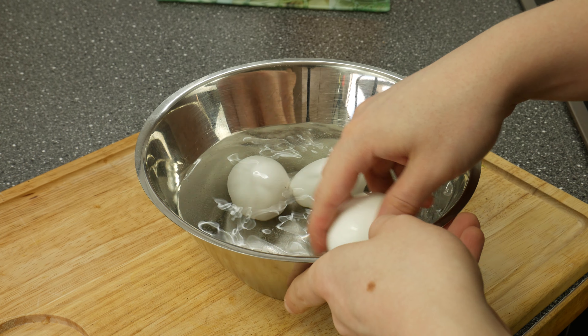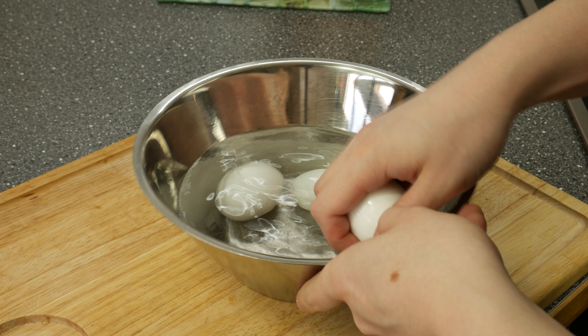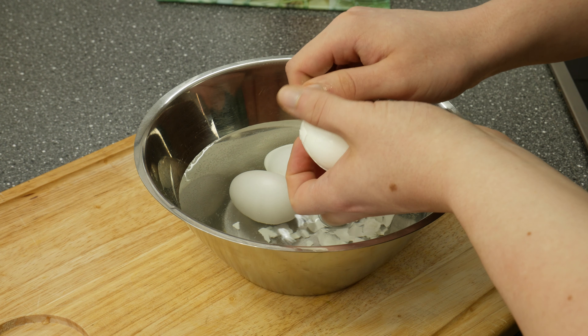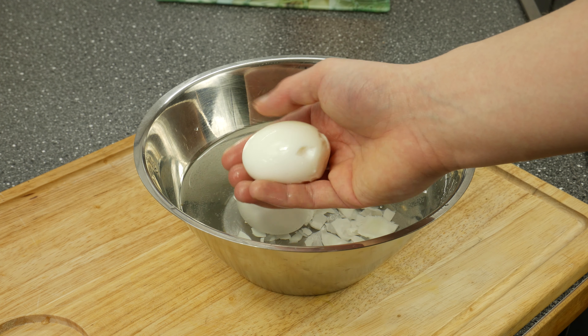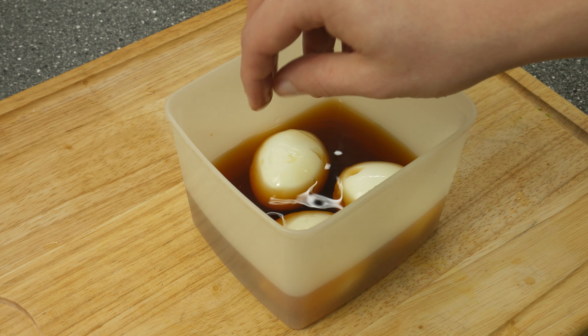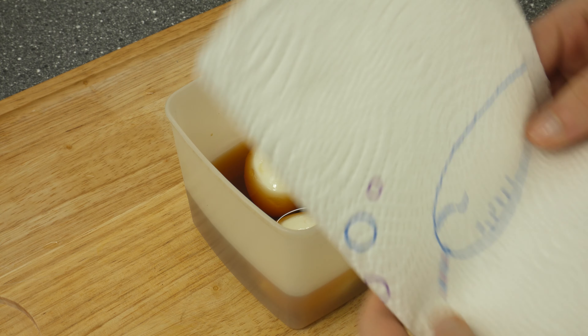Get the shell off. Place the eggs in the container and keep it in the fridge for at least 6 hours, but not more than 12 hours.